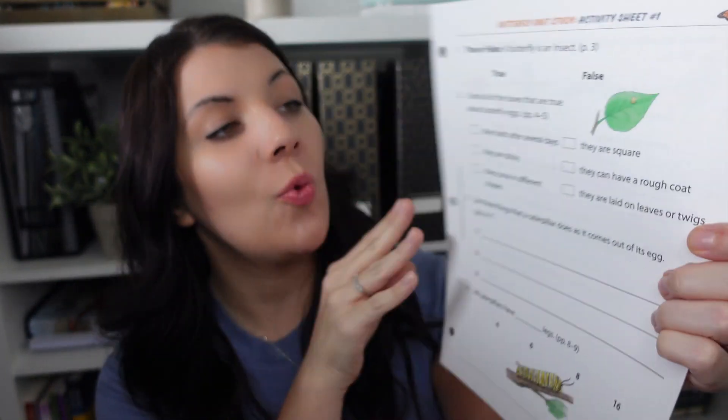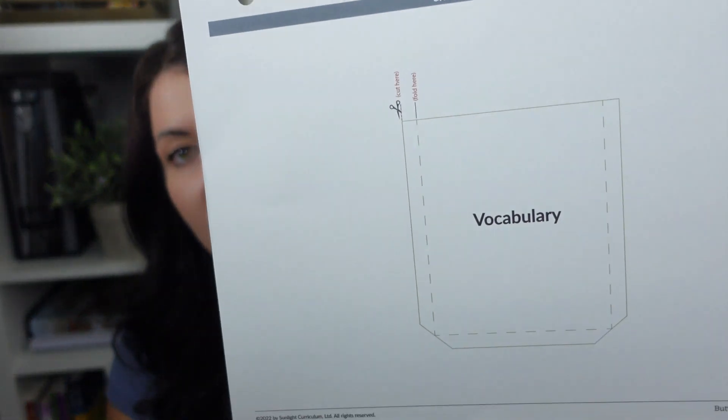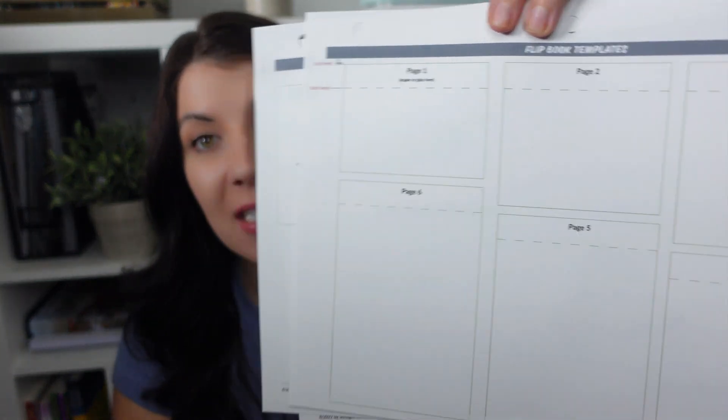It will prompt you when your kids have an activity sheet — here's activity sheet one with true or false questions, some writing, references to the book, how many legs do they have, the different stages. You get all of these activity sheets as well that they'll be completing. You'll get a schedule for the four weeks, four days a week, and then in the back you have different cutouts for the lap book. Don't be afraid to adjust it to your homeschool — this is just to help you, not hinder you.